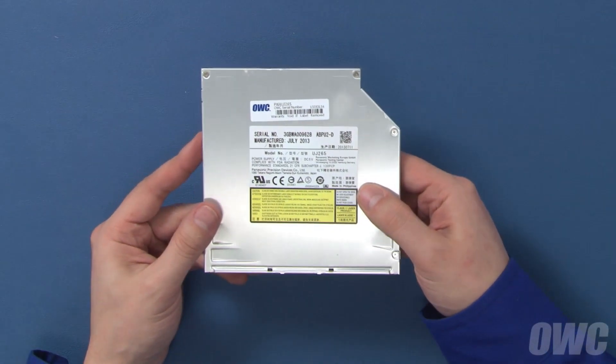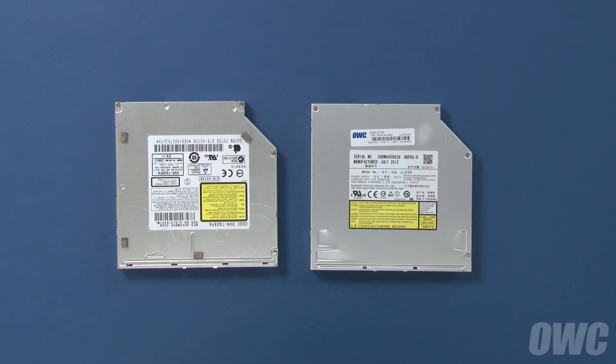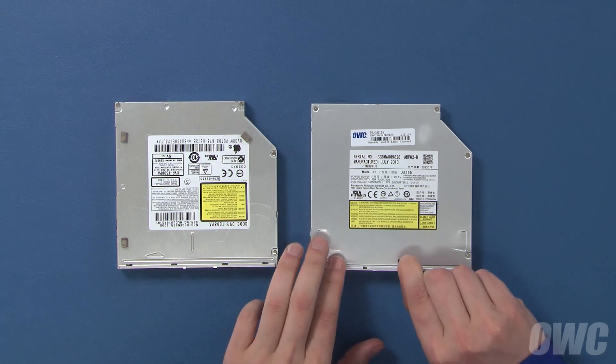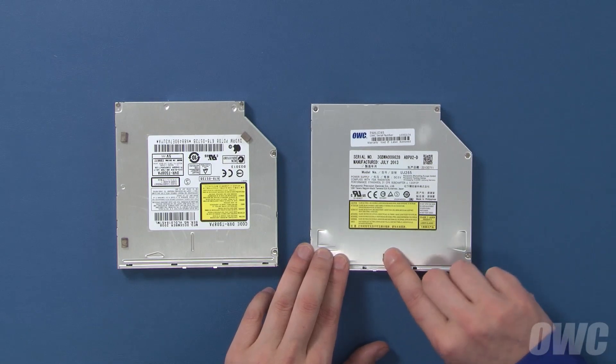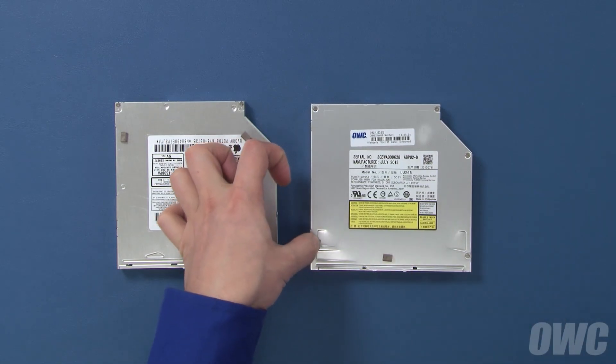The drive is now ready to install into your Mini. There are four anti-static cushions on the original drive which will need to be transferred to the new one. Simply peel them off the original drive and gently press them onto the same place on the new one. There should be enough residual adhesive on the pads to hold them in place.